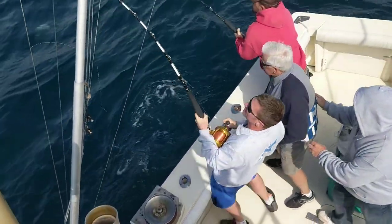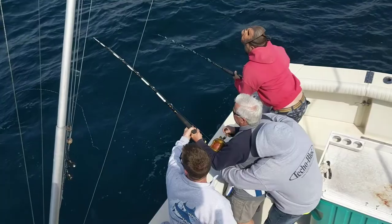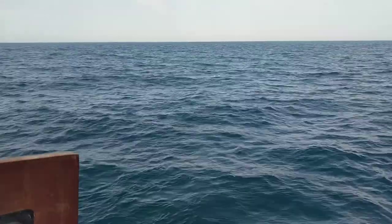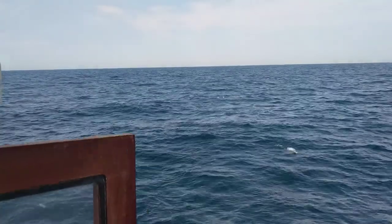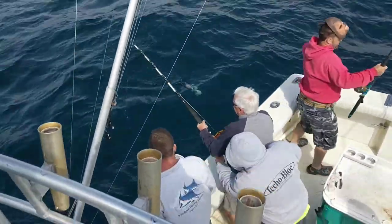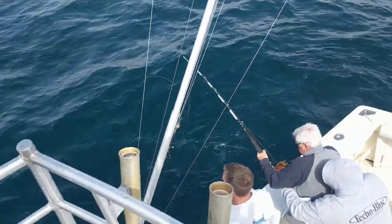Keep pressure on him, okay? He's coming at him. Where the hell is this one at? Somebody's off. Alright, next he's coming. Is he off? No, he's not. You got to pull this rod, Bob. Grab that rod.